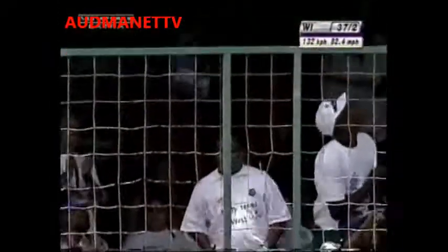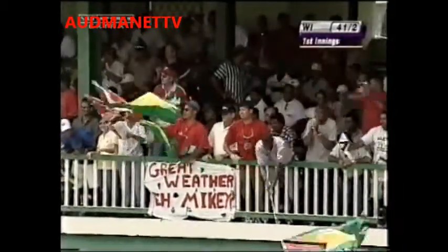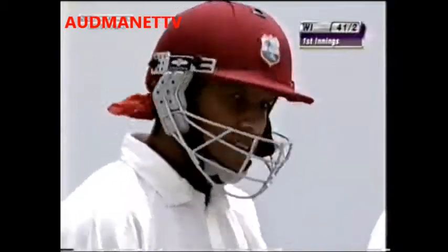Beautifully struck down the ground — the half volley played with all the grace and flourish that you can imagine. Here's a lovely touch player, Ramnur Esharwan, and then he's put that away to the delight of his home crowd.